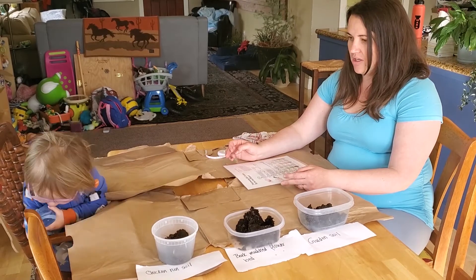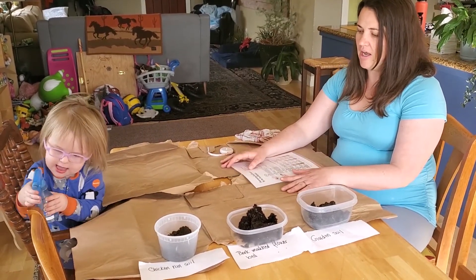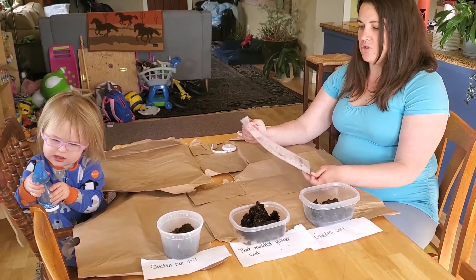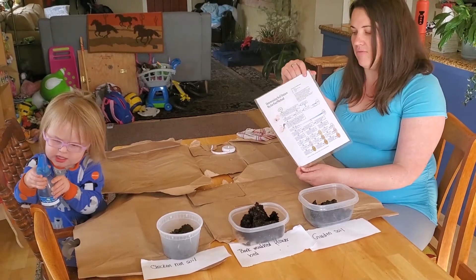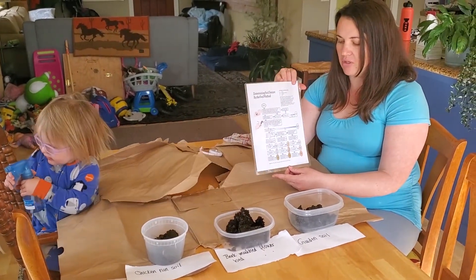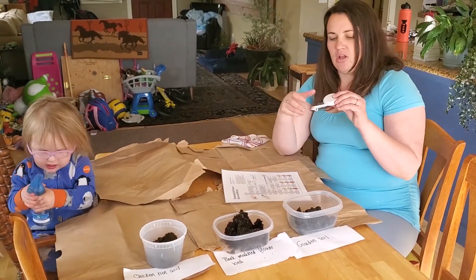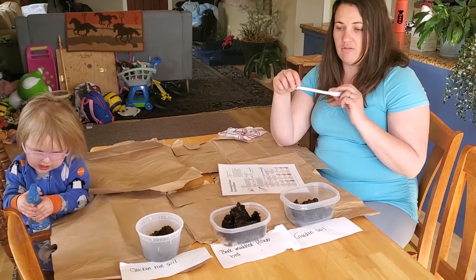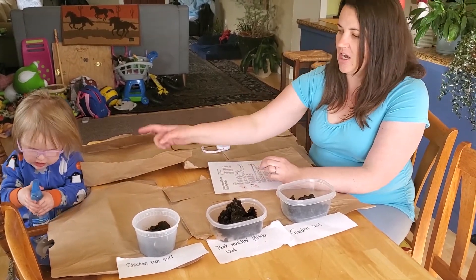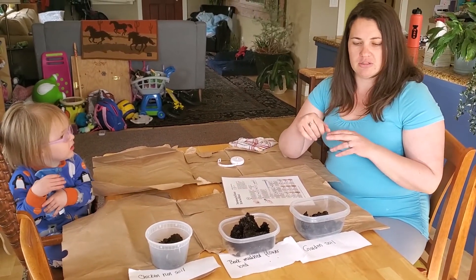We're going to go over the supplies you'll need for this. If you're doing it inside, I put some paper bags on the table just to make it easier to clean. I have a 'Determining Soil Texture by the Feel Method' guide — I'll put a link to the website as well as a photo in the post. A measuring tape will help me measure the length of the ribbons, and Audrey has the spray bottle which will help us moisten the soil to make the balls and ribbons.